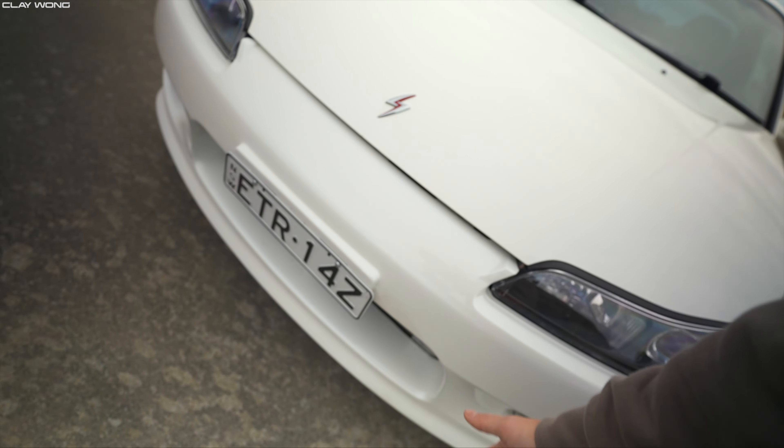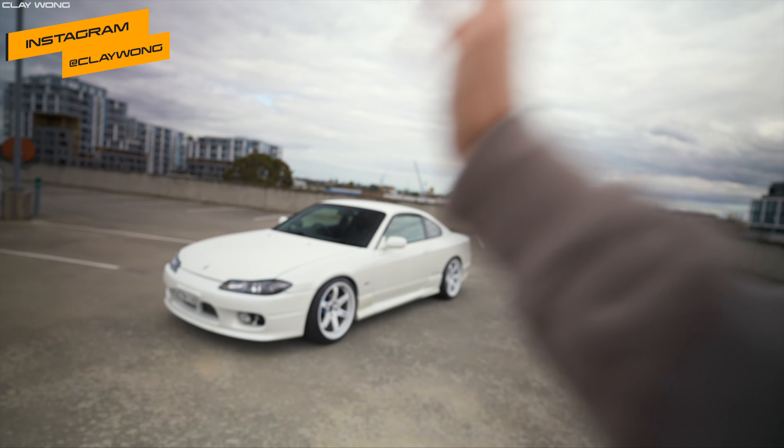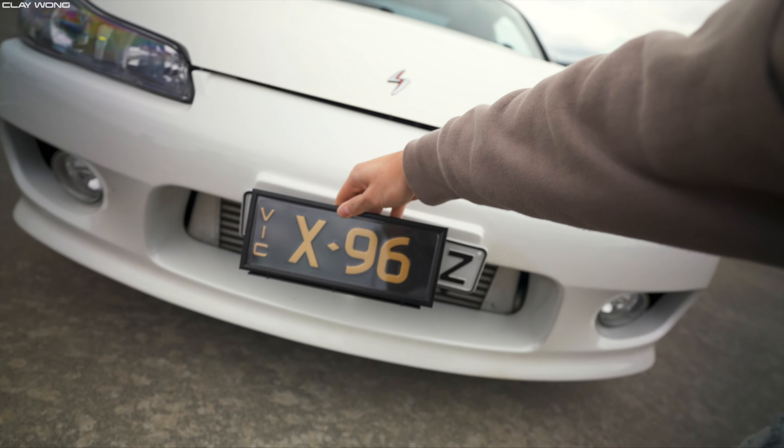In today's video we're going to be taking it out on its first maiden voyage, but first things first we are going to be ripping off the NSW registration. As much as I love ETR 14Z and all the memories I've had with these plates, it's time to finally retire them. I picked up a set of signature plates and they are super cool — I've got a matching set, and X96 is going on the S15.